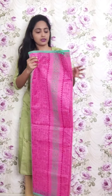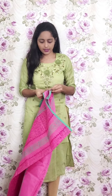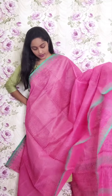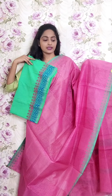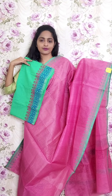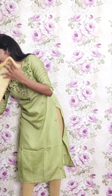Next one is a light pink and dark pink combination with a sea green color border. This is the blouse. This is PR15 and the price is ₹1950.